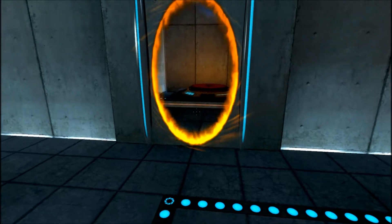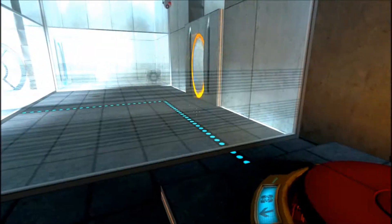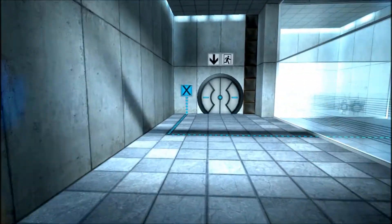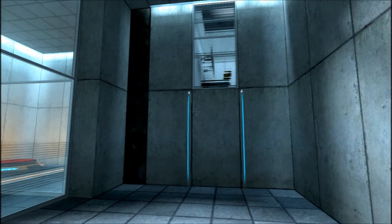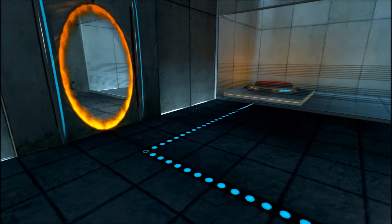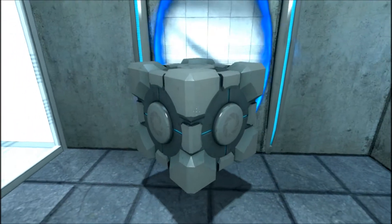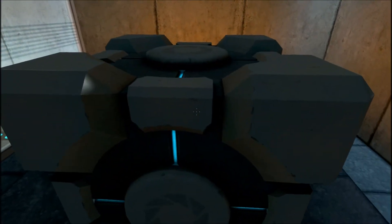Please place the weighted storage cube on the fifteen hundred megawatt Aperture Science heavy duty super colliding super button. All right, I need to get that cube. Yay cube! Perfect.